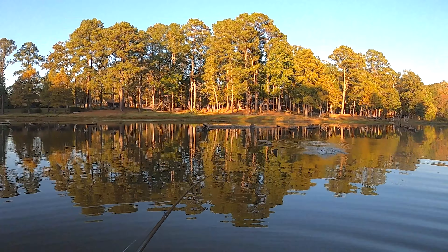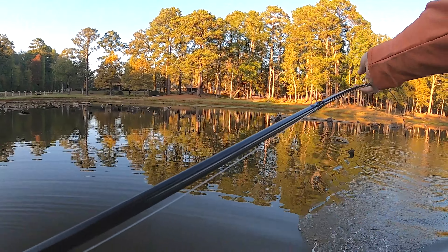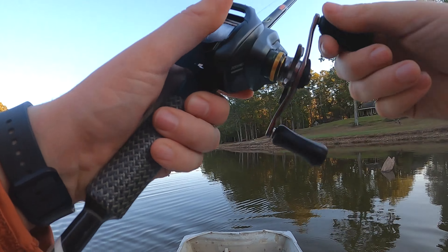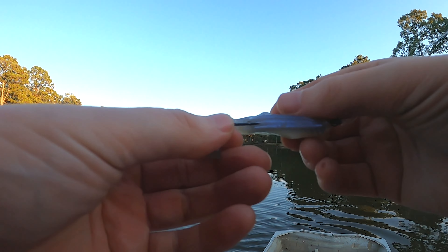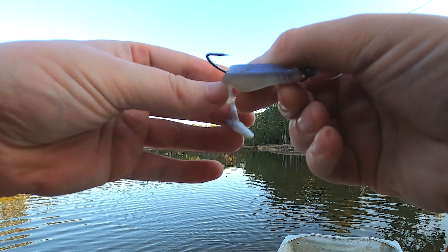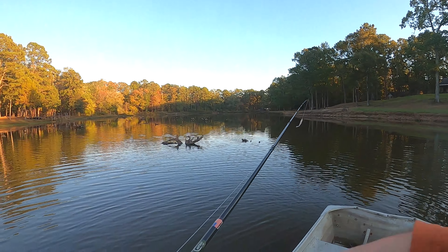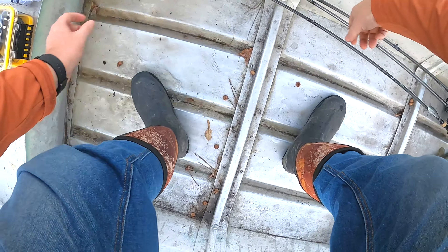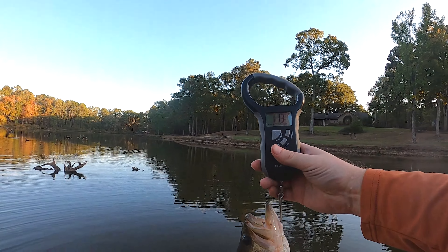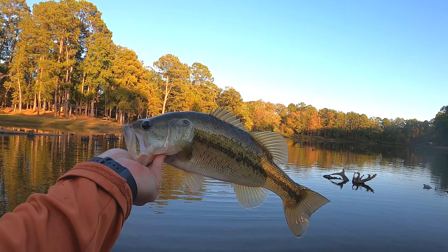There's one — it's a pretty decent one! The bait came out, good thing I got him to the boat when I did. I think this one will go a couple of pounds — let's weigh it real quick. One pound fourteen, right at two pounds. That's a good start, let's see if we can get some more.